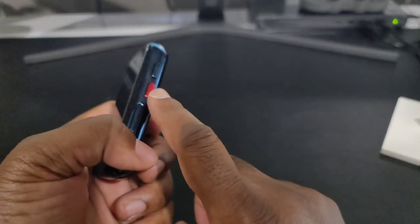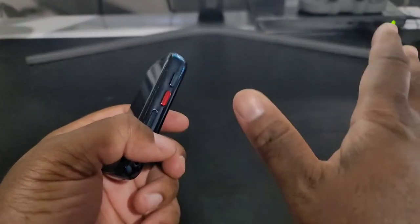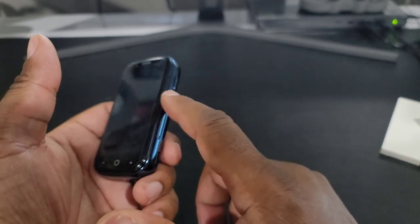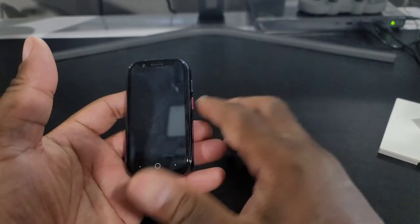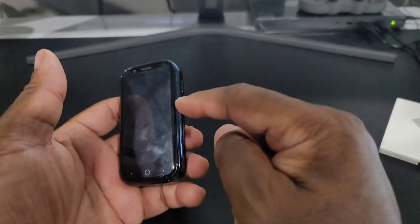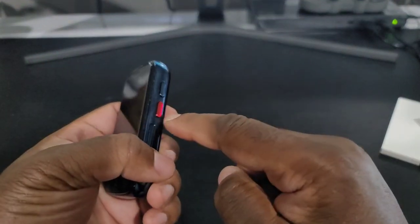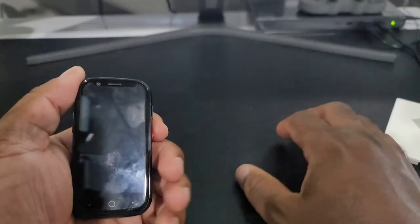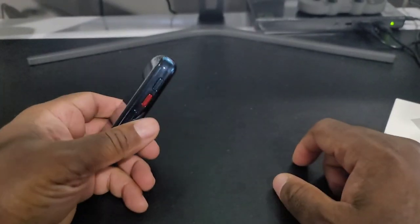This button here — you'd think it would be a walkie-talkie button like on the Unihertz Atom, but it's actually just a shortcuts button. You can single press, long press, or double press it to open whatever app you want on the phone. If you want to assign Google Assistant to it, you can do that. Out of the box, long pressing it turns on the flashlight. It's a really cool shortcut button that I think a lot of phone manufacturers should include.